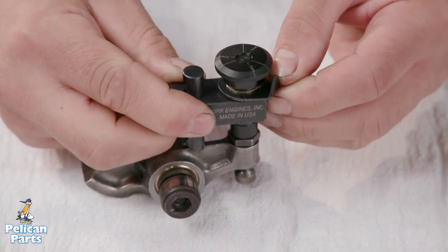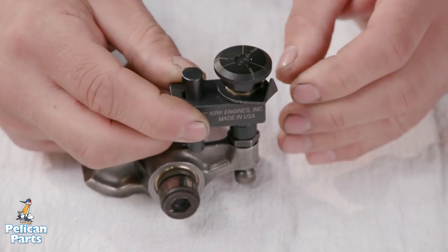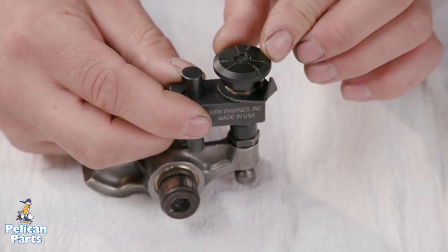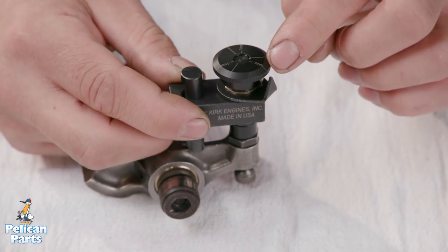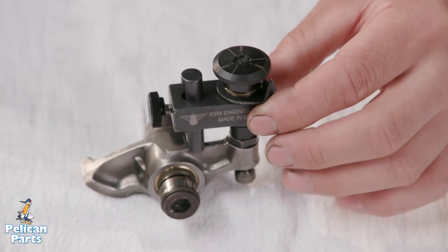Rotate the pointer to align with the uninterrupted line on the adjustment knob. Rotate the adjustment knob counterclockwise to the 0.1mm line. Tighten the rocker arm lock nut. For most engines, this adjustment will be sufficient for all valves.